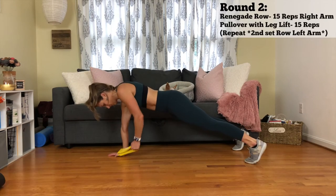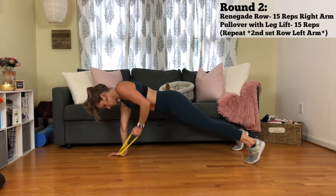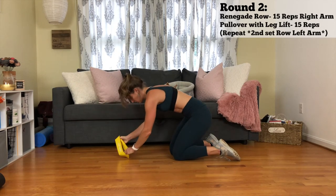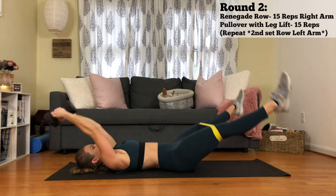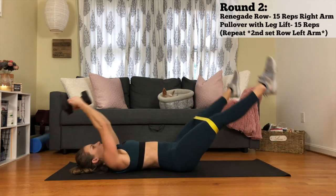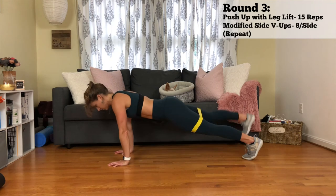Round two, you have a one-handed renegade row with your loop. You just want this around your palm and then you're going to bring that elbow up and back, pulling it in towards your ribs. Then you're doing a pullover with a leg lift. And as you put your legs down, they're going to be going out to the side, so you're feeling that in your outer thighs. Repeat that round. And then you have a pushup with a leg lift, 16 total.